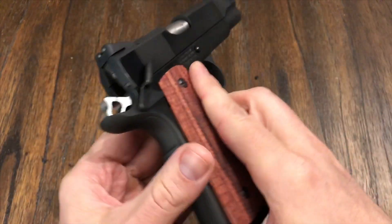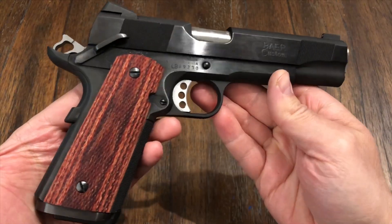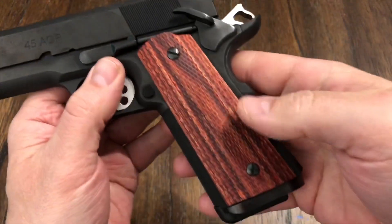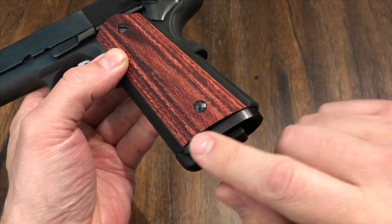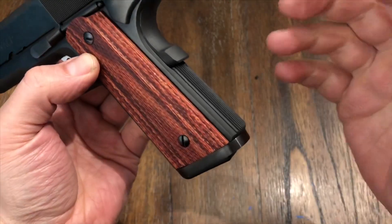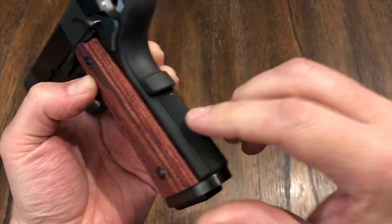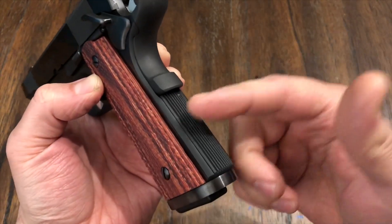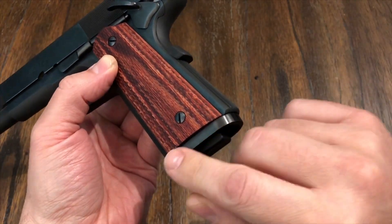So far, I love this. This is the Les Baer Custom carry, and it's just been great. One thing that I did do — it's not in the video because I did this afterwards after shooting — but I put a mag well on it. I really like the flat mainspring housing on this, the serrated one, so I didn't want to change that out. This is actually the Baer mainspring housing, but what I did do is I went and got a Wilson Combat mag well.